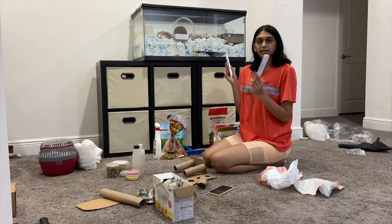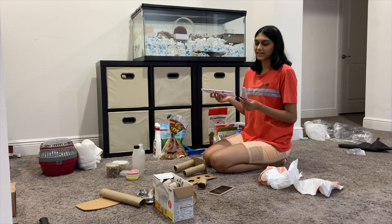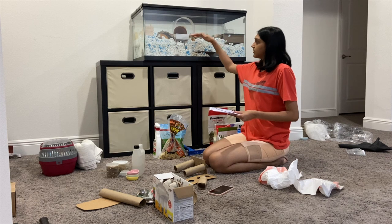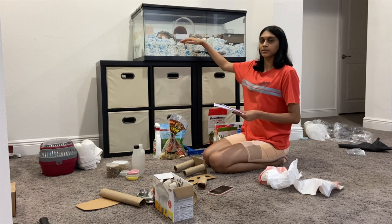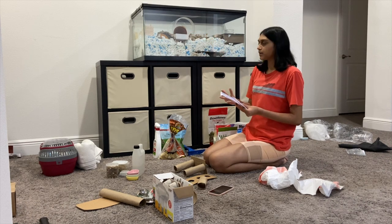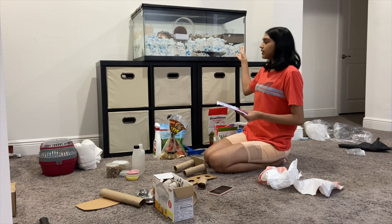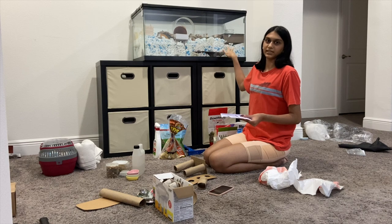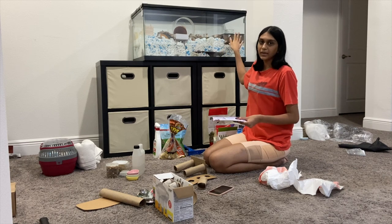I also have chopsticks with his stuff, because if you didn't know, you need to have things in your enclosure that are heavy with support. I used four chopsticks as legs so it's elevated, and now he can burrow and dig under it without risking getting smushed by the weight of the platform.